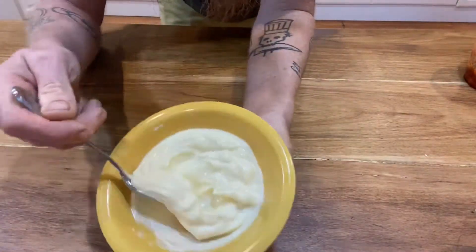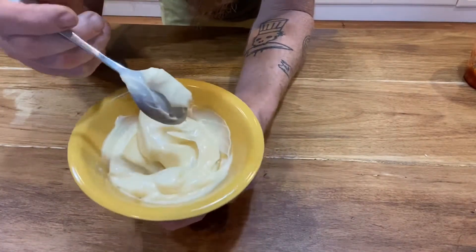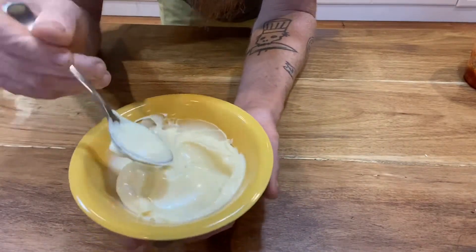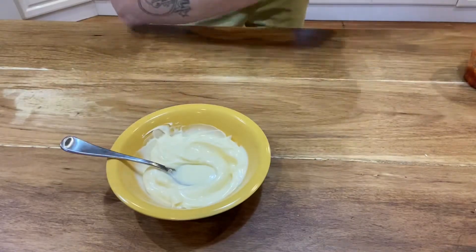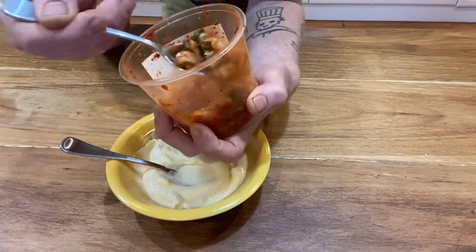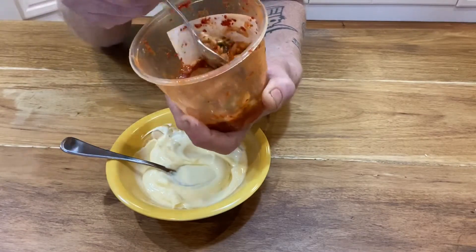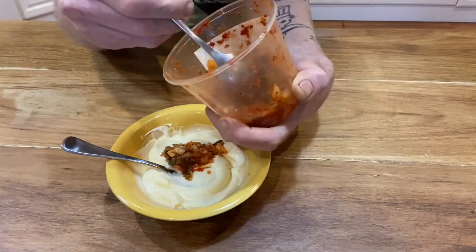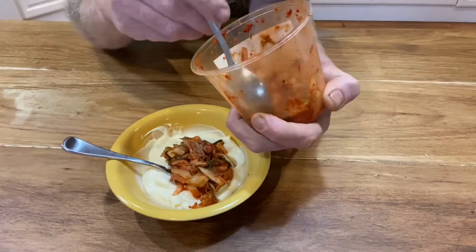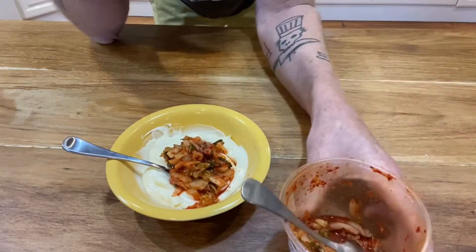We have some mayonnaise — one cup. This is Kewpie mayonnaise. You can make your own, you can get a good mayonnaise, you can use whatever mayonnaise you like. And then we have some kimchi — you can make your own or you can buy some. That's been chopped. I'm going to go a couple of tablespoons of that. I really like it, so I want some in my sandwich that I can taste.